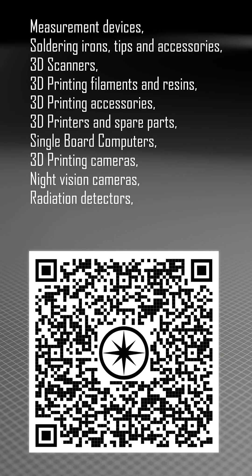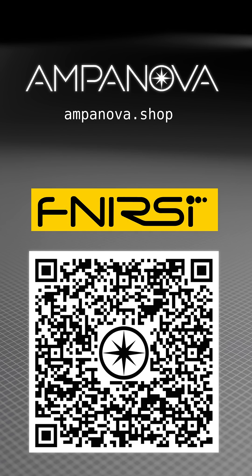Use the QR code for more details about this device and the whole range of other useful products Ampanova offers. Ampanova is a Fnercy official distributor, so we offer warranty, can answer all technical questions, and can do both retail and wholesale. Thanks for watching — don't forget to subscribe to the Ampanova channel for more product presentations.